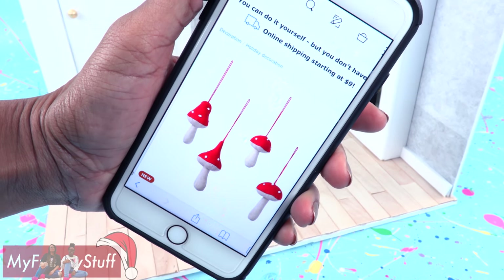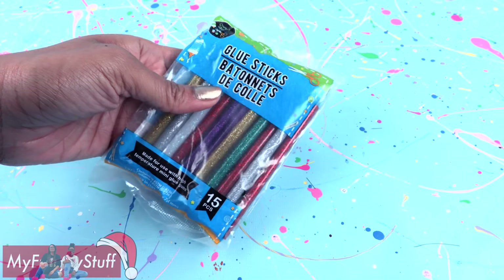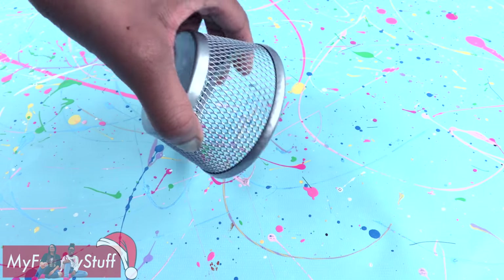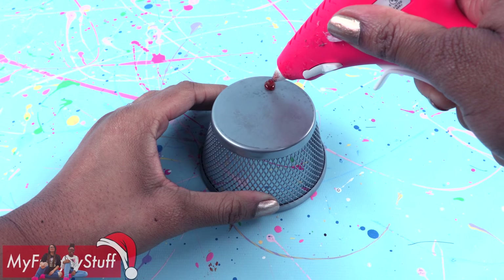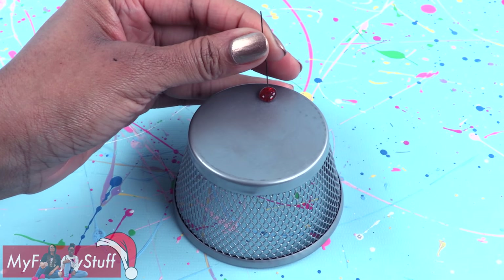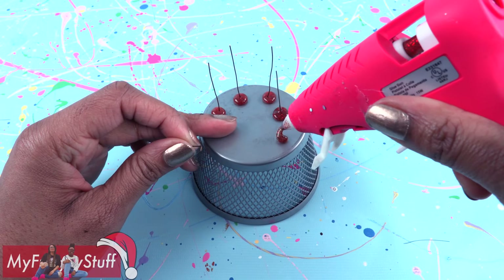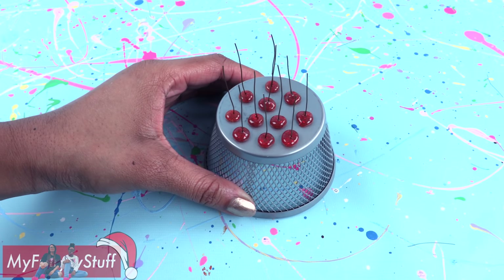Mushroom ornaments — let's try to make these. I found these glitter glue sticks at the dollar store; take out the white and the red. I need a metal surface so I'm using this metal cup from the dollar store and a thin wire from the craft store. Make dots of glue on the flat surface and place a small piece of wire in the glue before it dries. It helps to make a small bend in the wire before pushing it into the glue. Make several and allow them to dry.